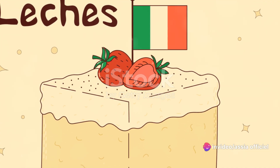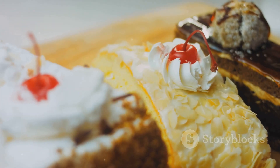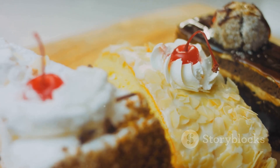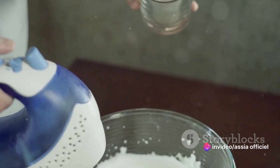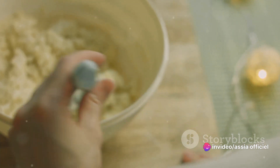The secret to a great tres leches cake lies in its simplicity. It's a sponge cake soaked in a mixture of three kinds of milk, hence the name, tres leches. You'll need sweetened condensed milk, evaporated milk, and heavy cream. And that's the heart and soul of our recipe today.